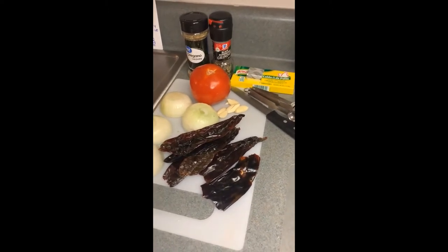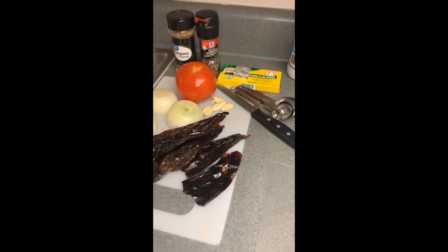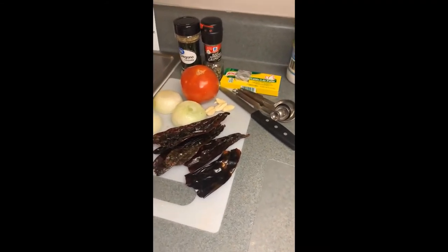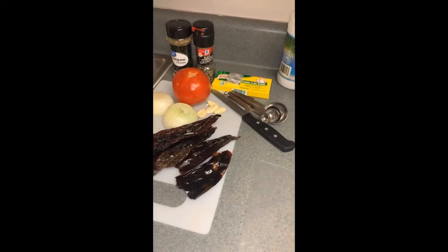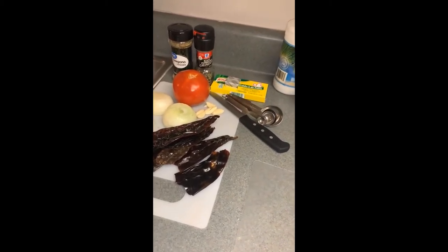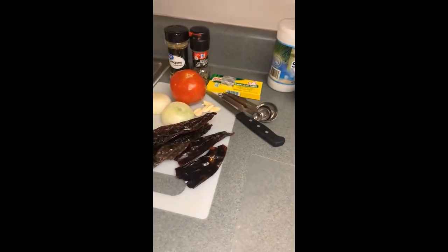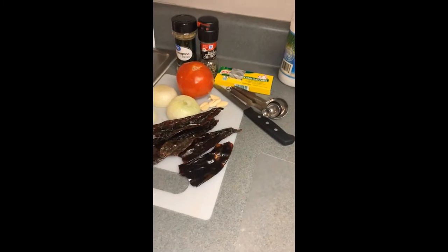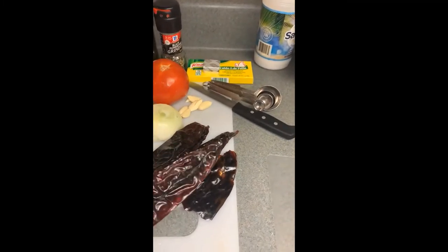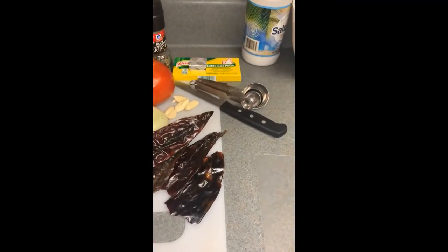We will also use onions, tomato, garlic, and chile guajillo peppers. And don't worry — these peppers are not spicy. They just add a very bold flavor to the broth and a lot of depth. These peppers are definitely the star of the soup. Without these peppers, the broth will not be the same.